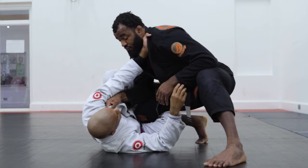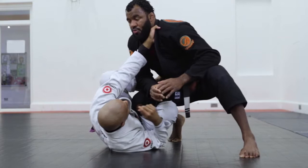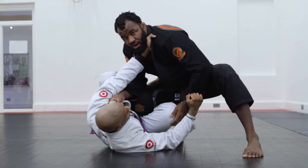You want to grab the collar here. I'll go for this collar with pressure. What I want to do is always try to make this collar move to the other side. Grip the other pants. Even though we have a grip here, I'll be able to control.